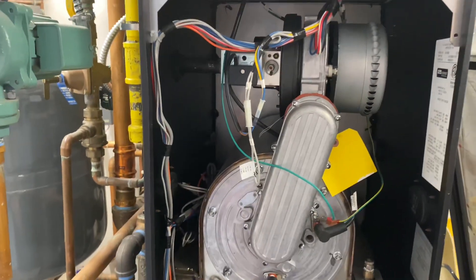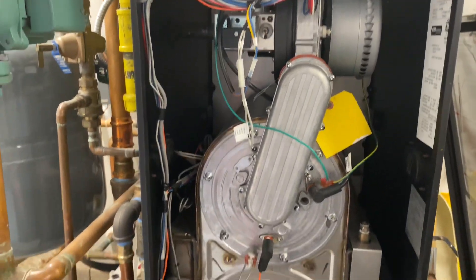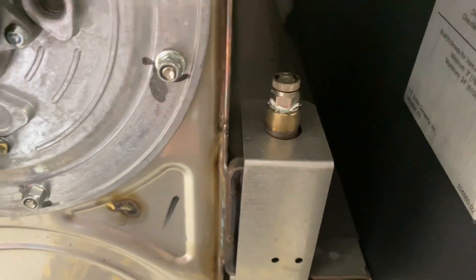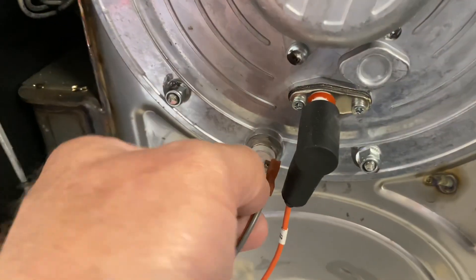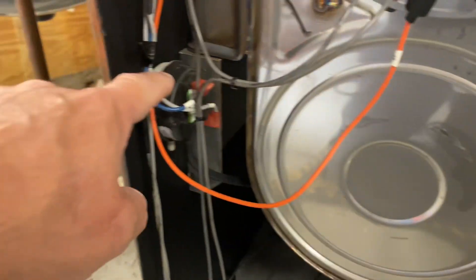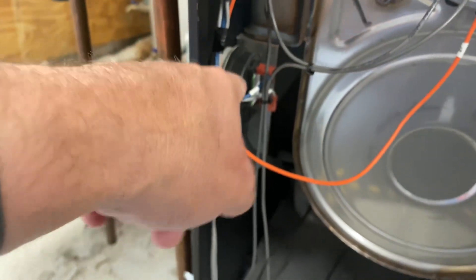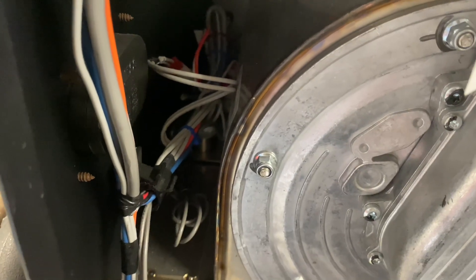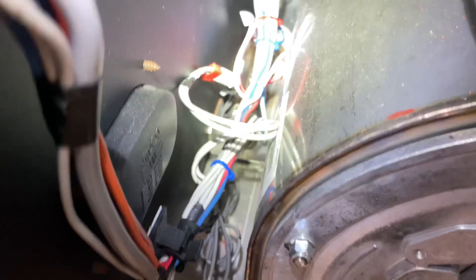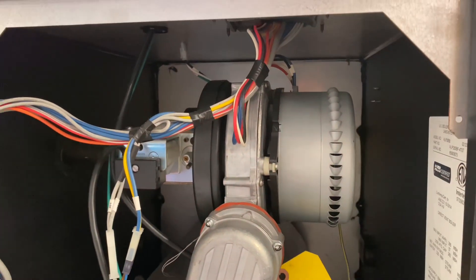Inside the front of our boiler, let's do some quick identification. We have a bleeder here to get any air out of the heat exchanger, a manual reset high limit sensor, a pressure troll, a few sensors along the left side of the heat exchanger — high limits and temperature sensors, three of them — plus the gas valve and blower motor.